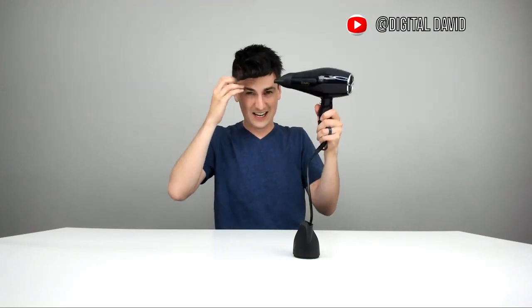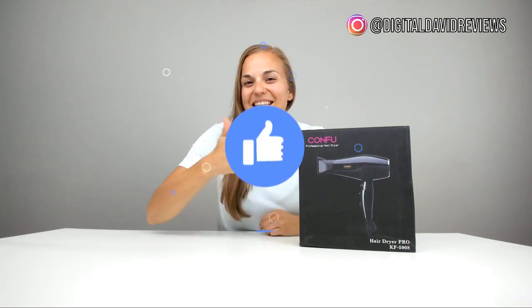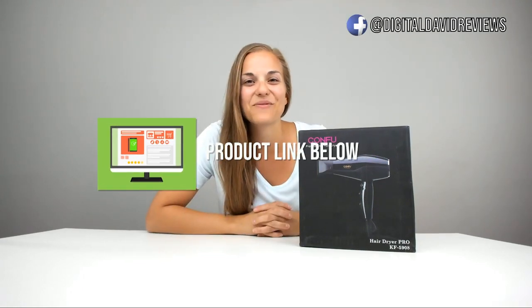You can really see it can dry my hair very, very quickly. Thanks so much for watching — make sure to give us a like and subscribe. The product link is below in the description, you can follow us on social media, and we will see you in the next video.